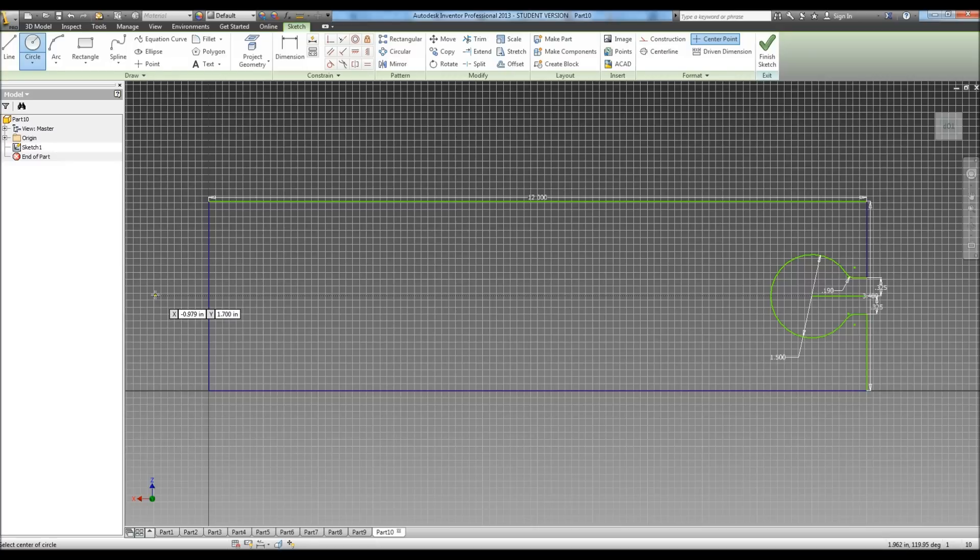Again we're going to find the center point. Since we're going into the negative side, we're going to do a negative one inch because it tells us that is one inch away from the edge of the track — the center point of our circle. Go ahead and hit enter. Now we're going to draw a circle with a radius of .7, so .7 times 2 for the diameter.